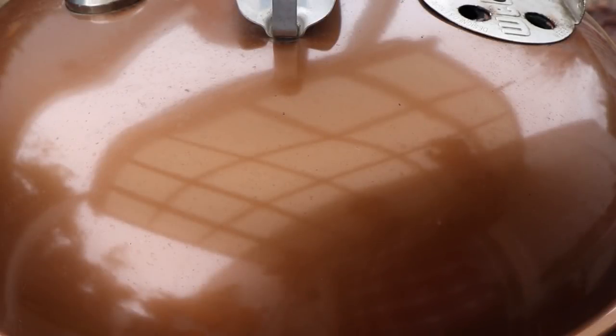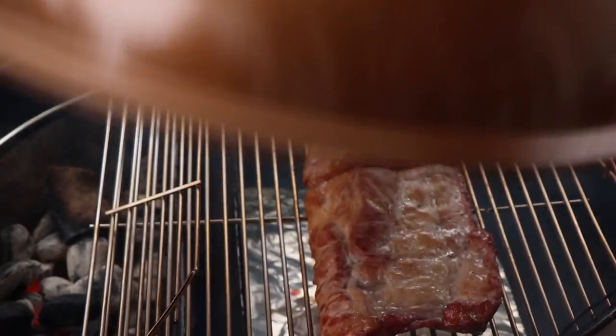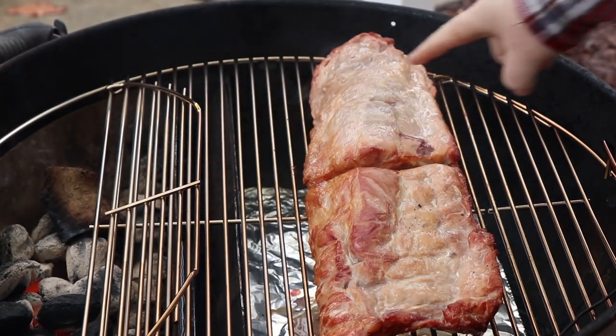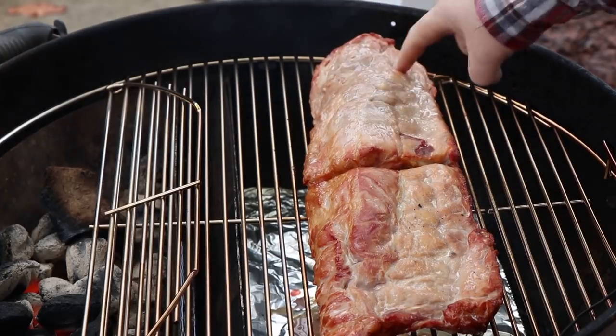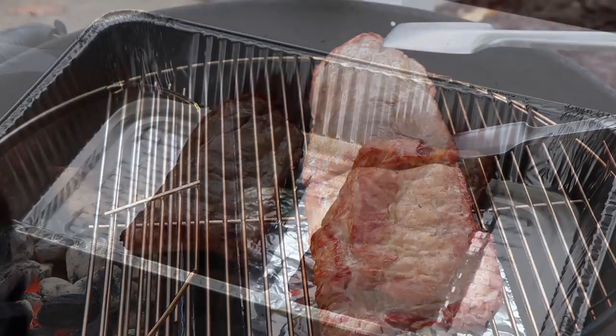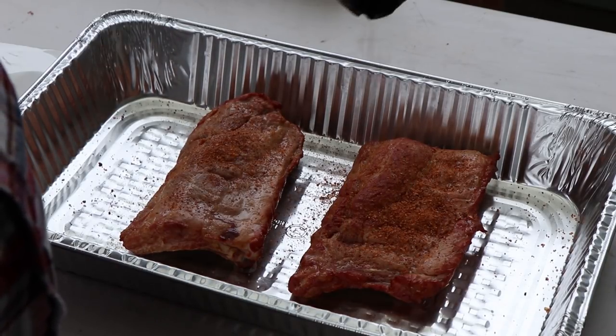We've given these ribs another 20 minutes to soften up a bit. I think it's about time for that rub. Softened up nicely — moisture on the surface. These are ready for some rub. To do that, I'm going to remove them from here, get them in a foil pan, and we'll get that rub on. I'm working in some tight quarters here because of the rain and the side patio cover that I'm under, so if I reach in front of the camera, please forgive me.